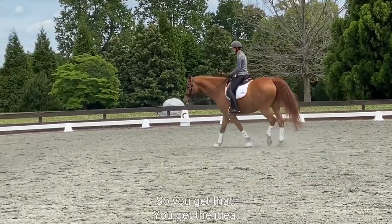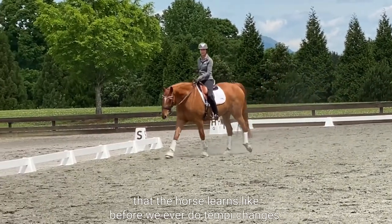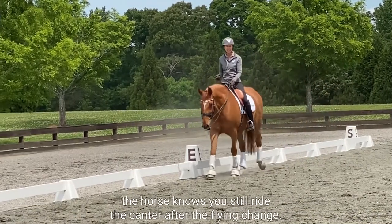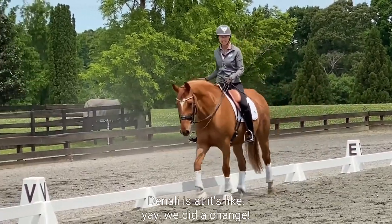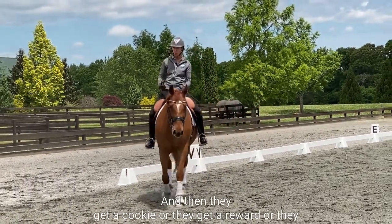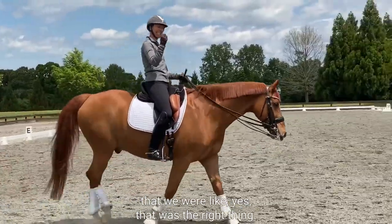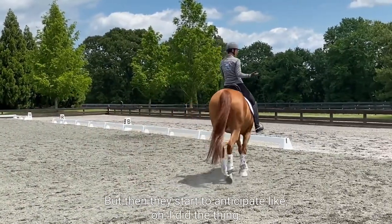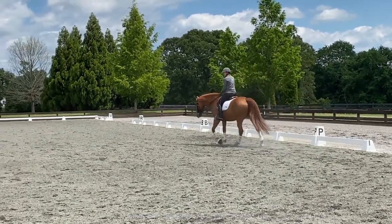What's important about this is that the horse learns — before we ever do tempi changes — it's going to be really important that the horse knows you still ride the canter after the flying change. When we first teach them, like where Denali is at, it's like 'yay, we did a change,' and then they get a cookie or a reward or a walk or a stretch, something to take the pressure away. But then they start to anticipate: 'I did the thing, so now I get a break.'